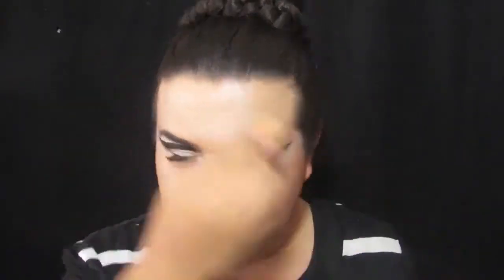Then I'll be doing my foundation. I am using a foundation that's way lighter than my skin tone because the picture does look like she's wearing white foundation, but I do not have white foundation. I believe this is the Maybelline Matte and Poreless foundation in the shade 230.